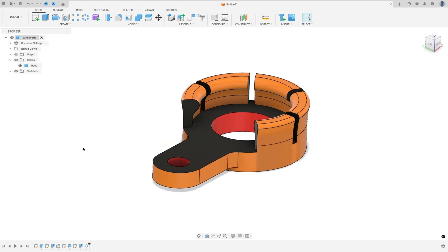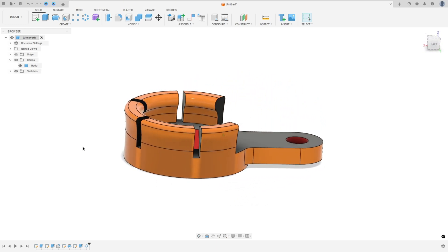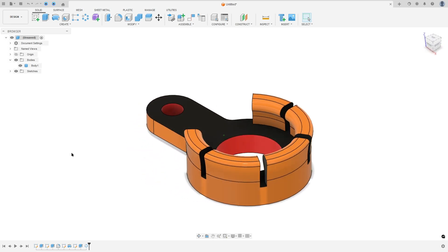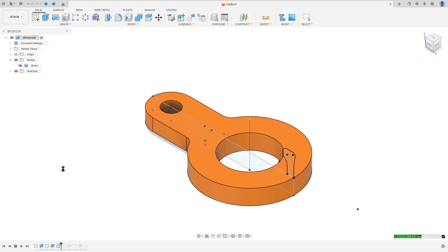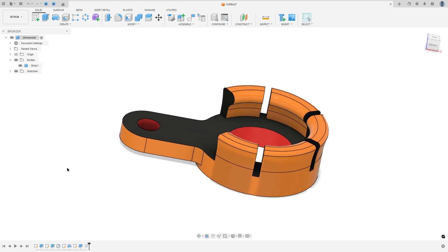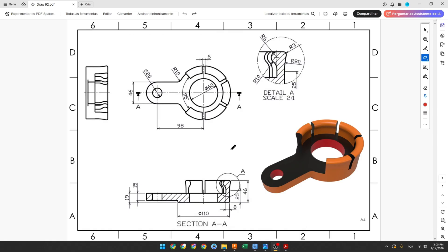Let's create one more tutorial in Autodesk Fusion. In this video you'll learn to use the extrude, fillet, revolve, and circular pattern. So open Fusion and let's go.